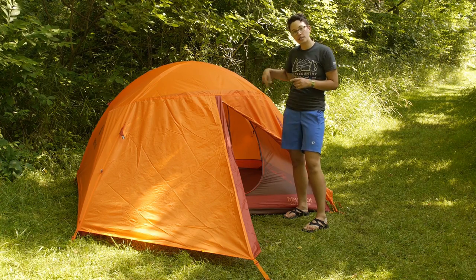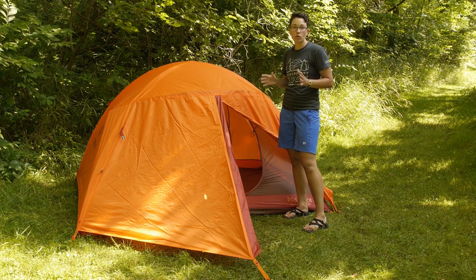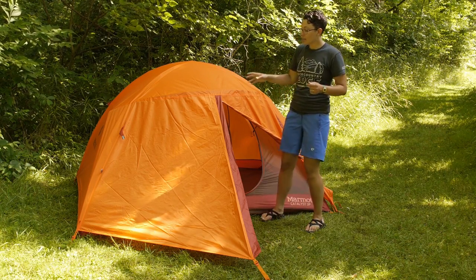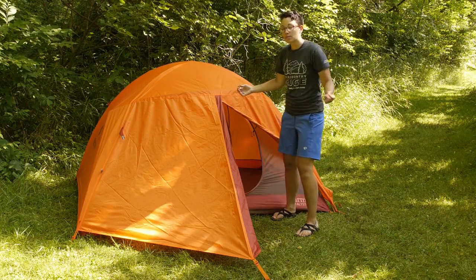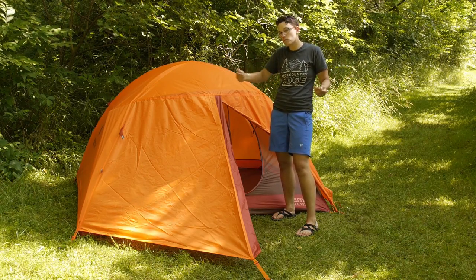We don't have the guy out points staked out today, but in windy or rainy weather I would suggest staking out all the guy out points. There is even an extra little tab on the sides of the tent down towards the bottom of the rain fly that you can stake out and actually pull the rain fly away from the tent body to have more ventilation.